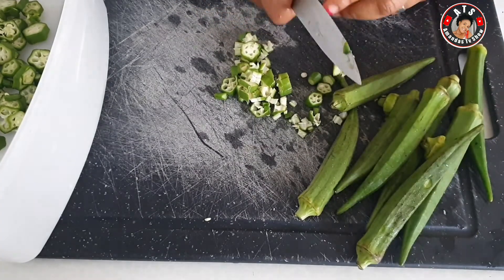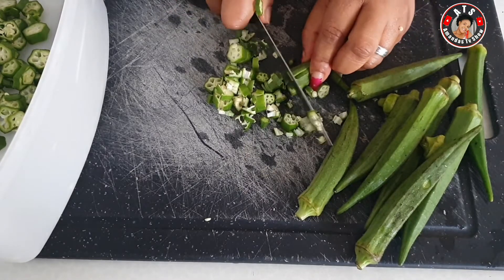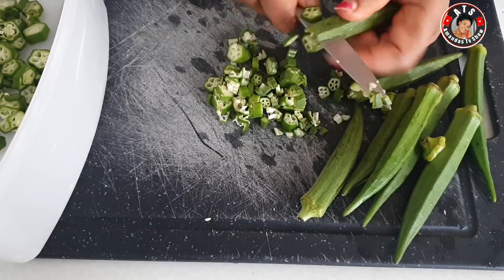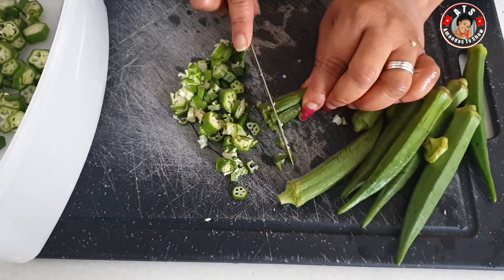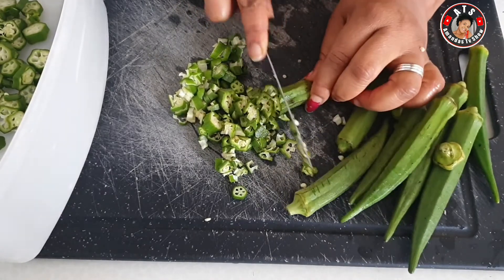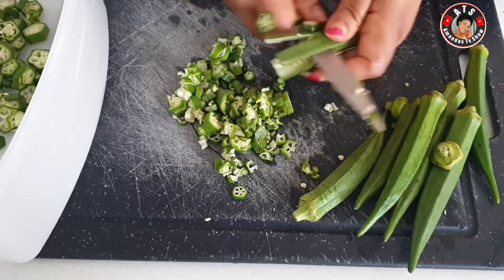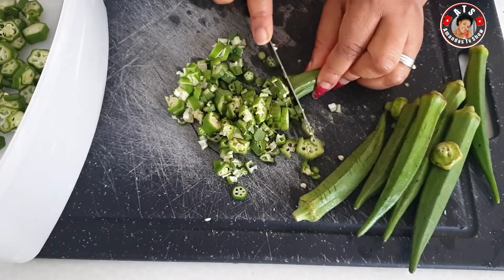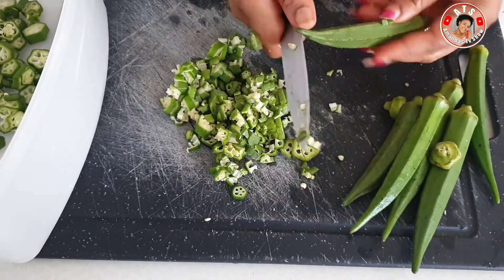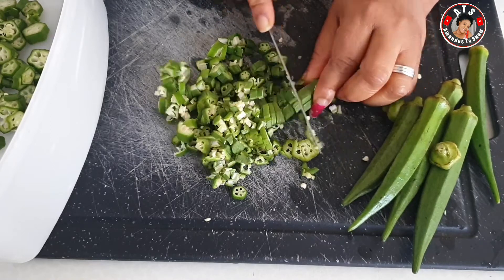This is how I like slicing my okra — I like slicing it into tiny tiny pieces like this. It's not a must you do it like mine; you can choose to make it big or tiny. Other people also like blending it — it depends on what you want. This is what I want and it's working out for me. This video is to teach you how you can preserve your okra.